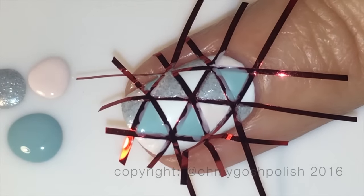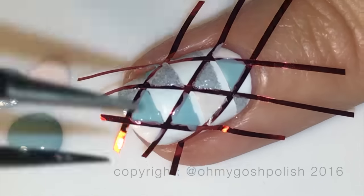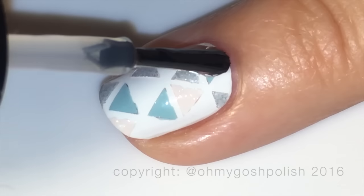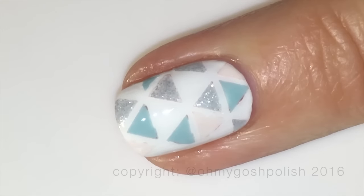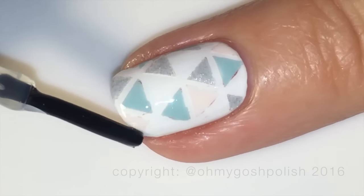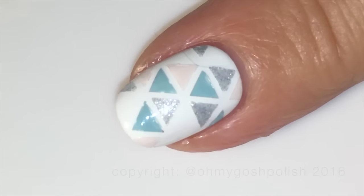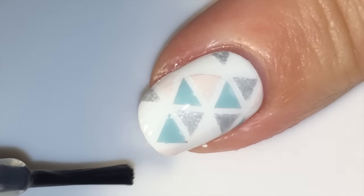Once you finish painting your triangles, take the striping tape off as quickly as possible, remembering the order you put it on so you can remove it in the opposite order. Once all your triangles are completely dry, seal them in with your favorite top coat — mine is Seche Vite since I don't have the gel hybrid top coat. I noticed a little bit of red on the sides of a couple of triangles, which I think came from the striping tape. I'd suggest using a striping tape color closer to the colors you're using rather than a dark color — just keep an eye out for that.